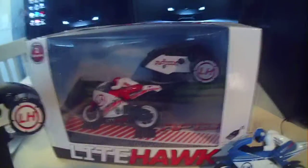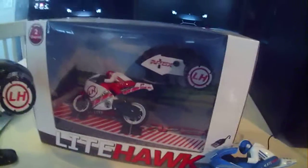It's not as fast as I expected it to be out of the box, but for the price range, it's pretty good.